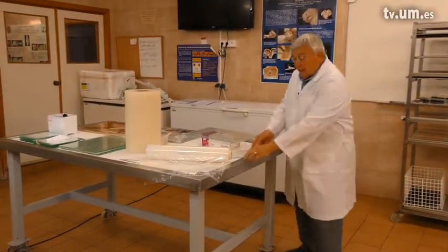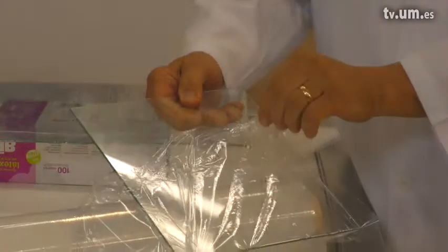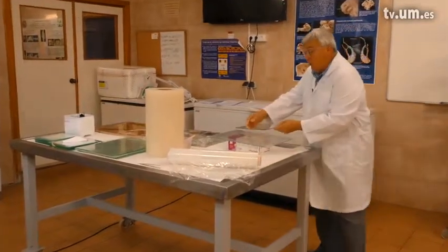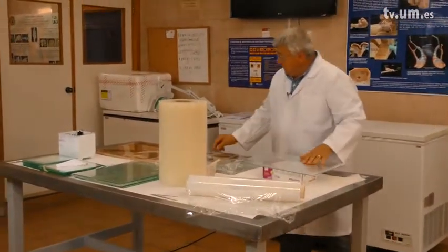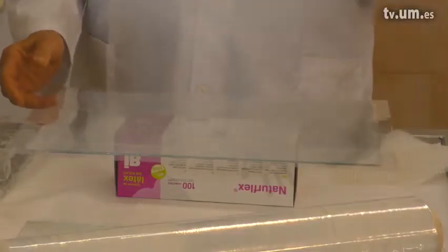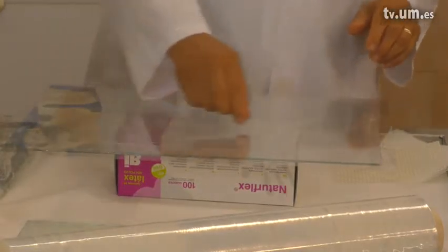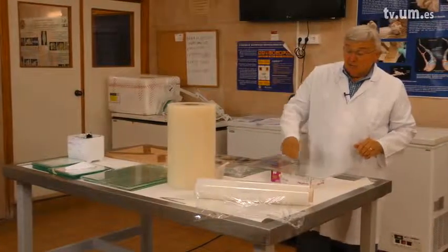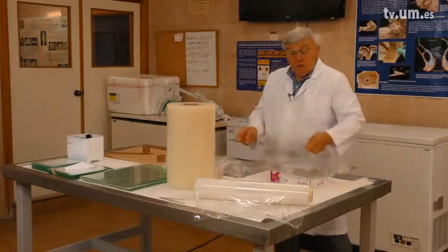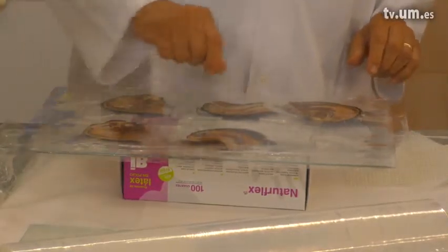The glass plate will be covered with foil to keep the plate clean, and we'll place a large foil on top of the glass plate. Each specimen will be placed on the plate on top of a small amount of epoxy placed on the foil. The specimens are placed one at a time, and more epoxy is added on top of each specimen.